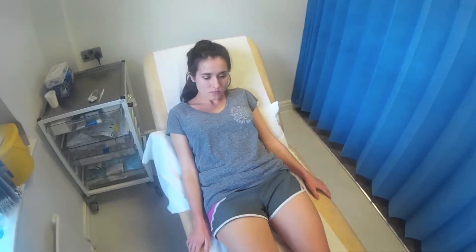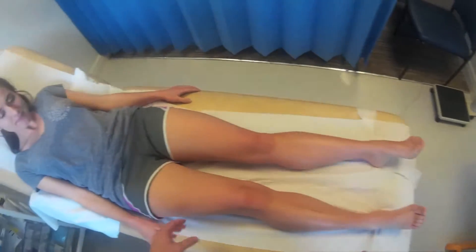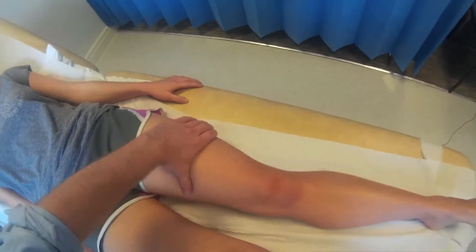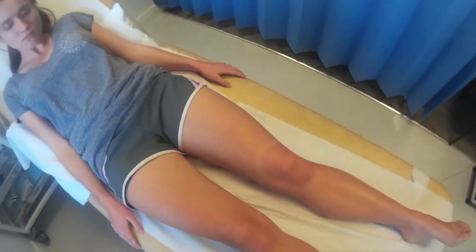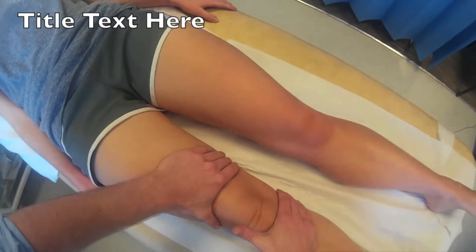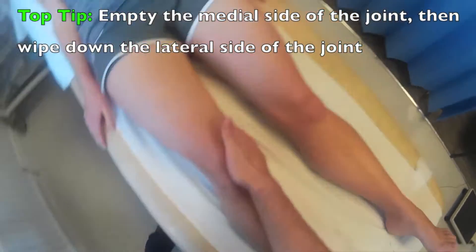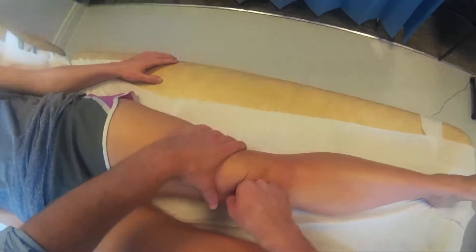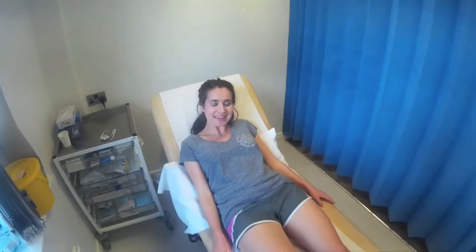I'm just going to check for any swelling in your knee now, Alice. Again, let me know if you feel any pain or discomfort. I'm going to start on the right leg. I'm just going to check for any more signs of swelling. Are you still comfortable? Yes, I am.